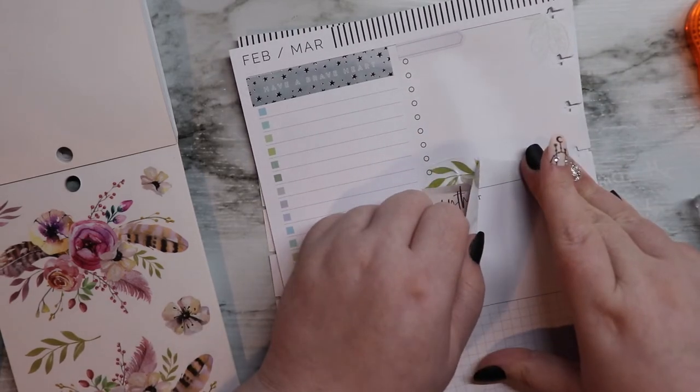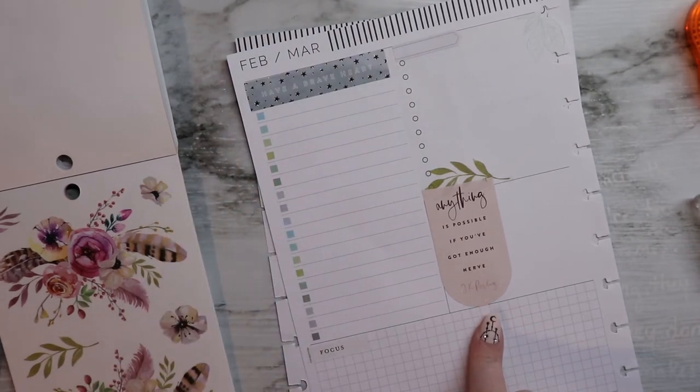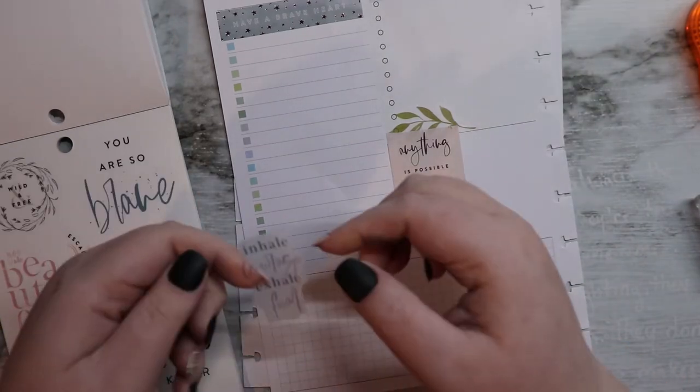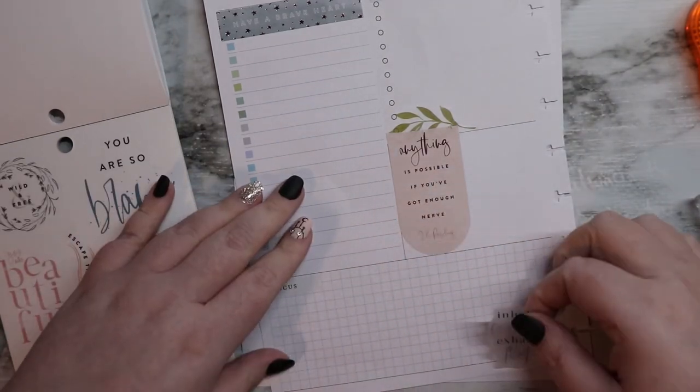And then you set it down and it's wrinkly and gross. That's a JK Rowling quote — it says "Anything is possible if you've got enough nerve." I'm definitely going to get some quotes down here. The ever popular "Inhale courage, exhale fear" — everyone knows that one.